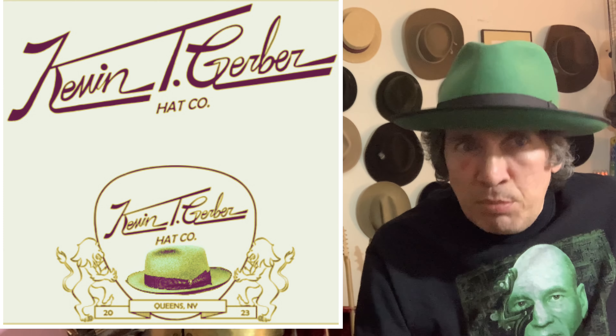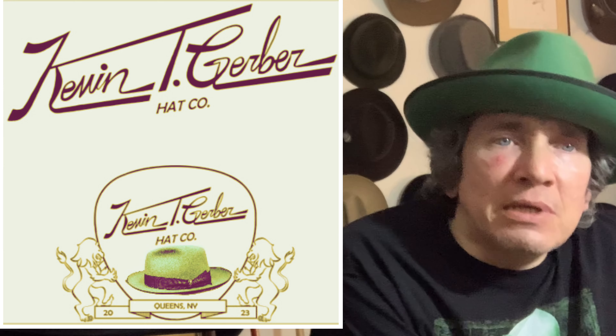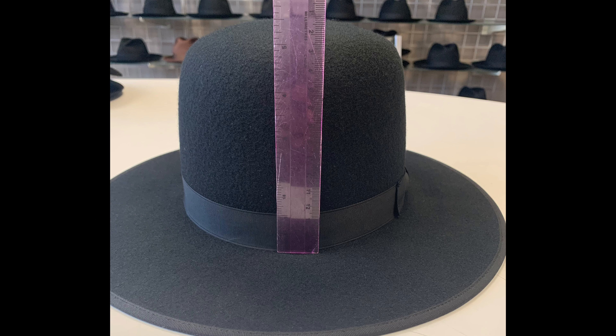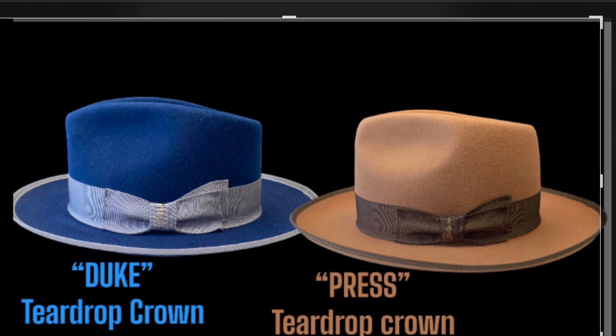We're going to ask everybody out there what you would like to see in our next line of custom hats. There will definitely be an open crown — what we call a Nostalgia model — in a big five-and-a-half-inch open crown, also available in a Whip It crown. If you want a regular teardrop as well, we'll have that too. That's going to be style number one. We'll also have the Sky Piece One.